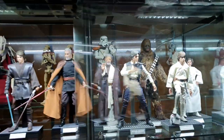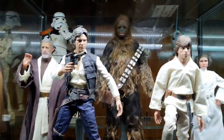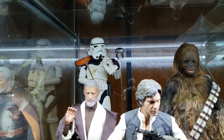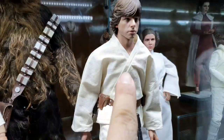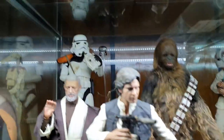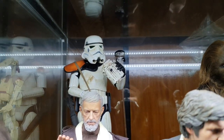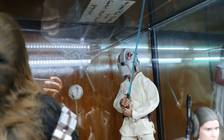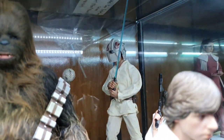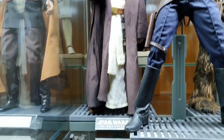Then next is our A New Hope section. At the back we have a Sand Trooper — my very first Hot Toy, I believe. Actually, Boba Fett is my first, sorry for the mix-up. But the Stormtrooper is one of my first. And then you can see Luke with the blast shield on — training Luke — and another Obi-Wan from A New Hope, one of my favorite figures.